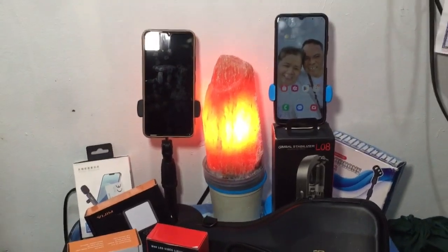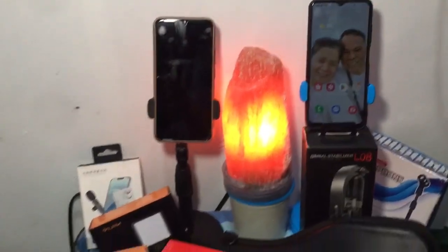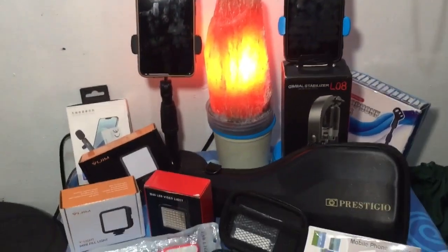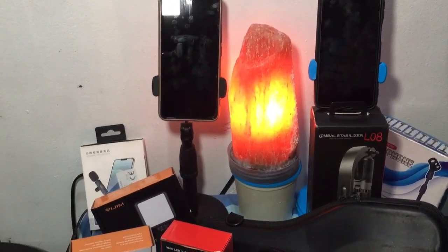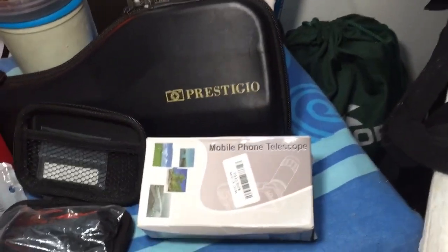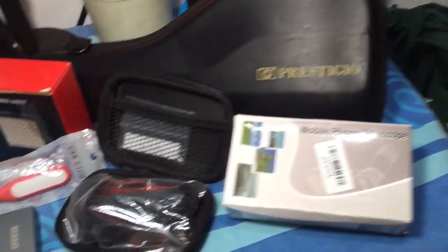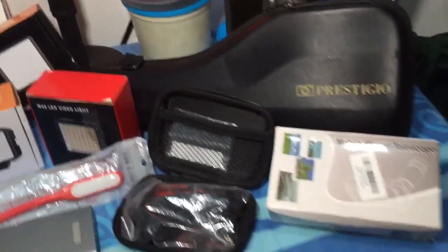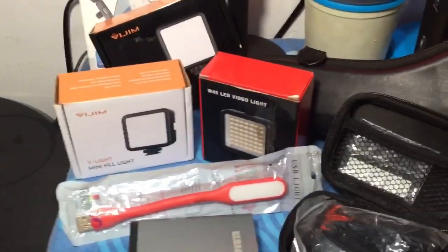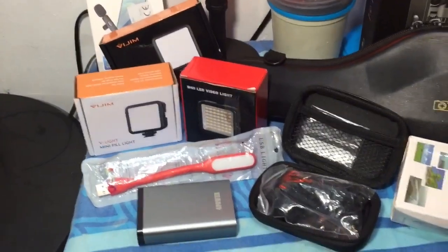Flex ko lang yan guys, yung mga vlogging collection natin. Sa isang taon nating pagbablog na monetize tayo — isang taon na! Ito na ang ating mga collection. May prestigious gimbal tayo dito, mobile telescopes, tapos may wire microphone, at ilaw sa pagbablogging. Ilaw yan guys, lalo na paggabi kailangan natin yan.